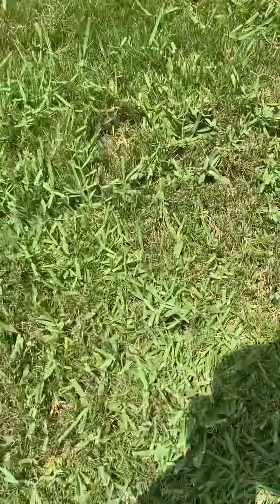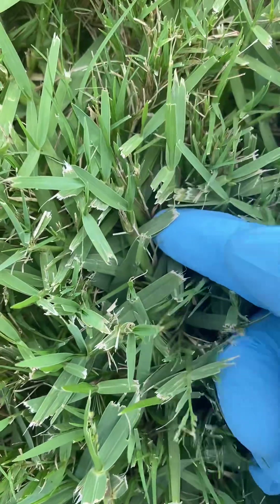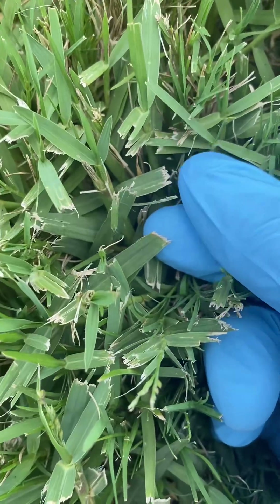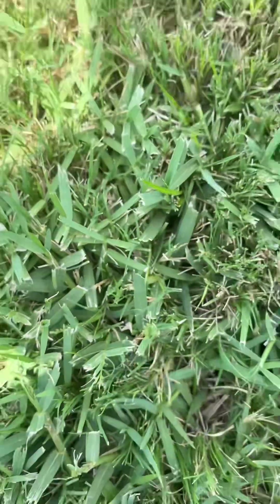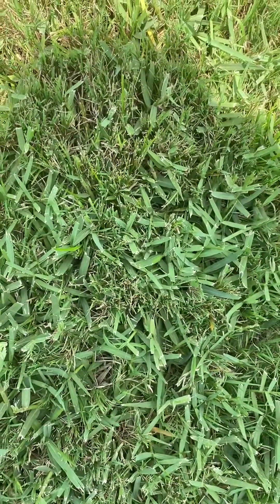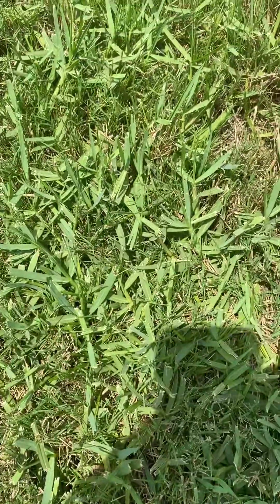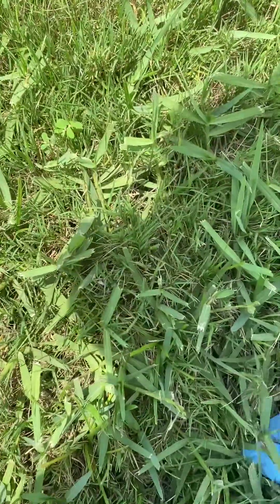Here's how you know if it's torpedo grass: the ends of the leaves are always frayed. I've never seen otherwise. The way lawnmowers cut it, it just rips it off — it doesn't have a clean cut. St. Augustine will do that sometimes if your blades are not sharp, so make sure your blades are sharp if you have St. Augustine and you see that frayed ending. But torpedo grass is the only other grass I know that does it every single time.